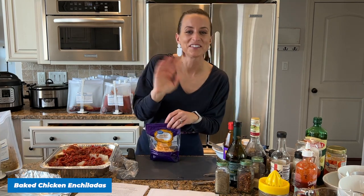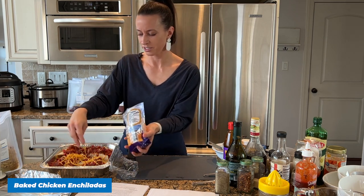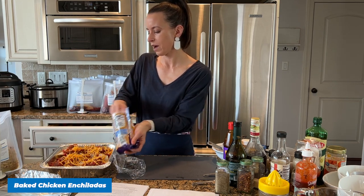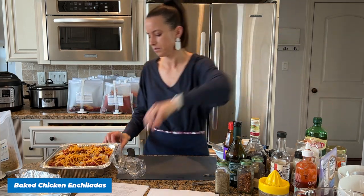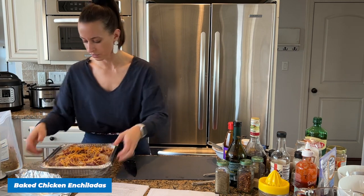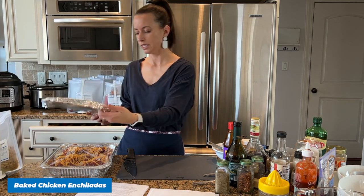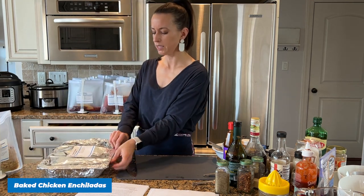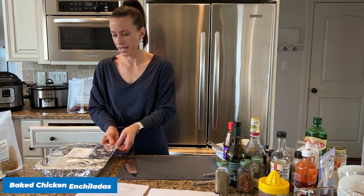I'm just going to add some shredded cheddar cheese to the top. Overall we use eight ounces of cheese between filling the wraps and on top. We're covering this with a piece of plastic wrap and then a piece of foil. When you bake it, take the plastic wrap off — that's on your instructions on your label. I labeled mine ahead of time; it's easier to label before you put the foil on top.